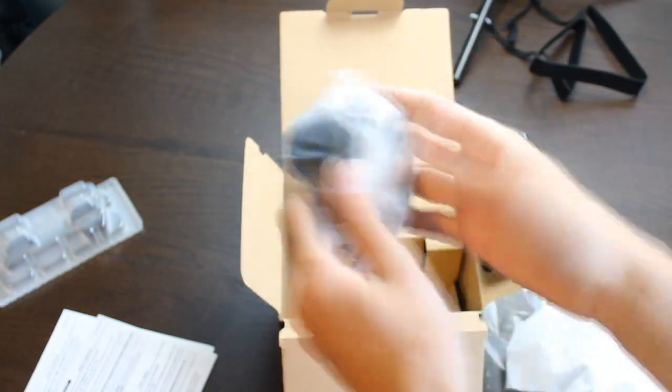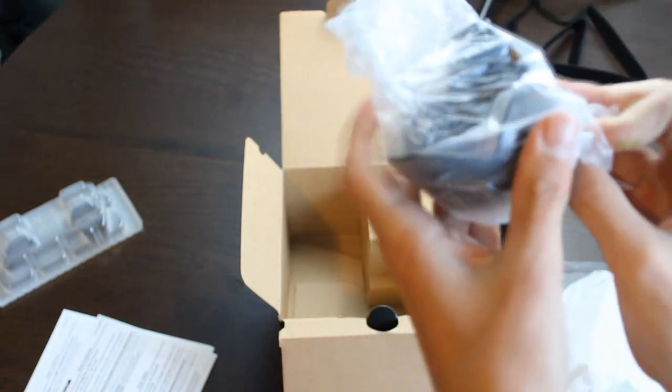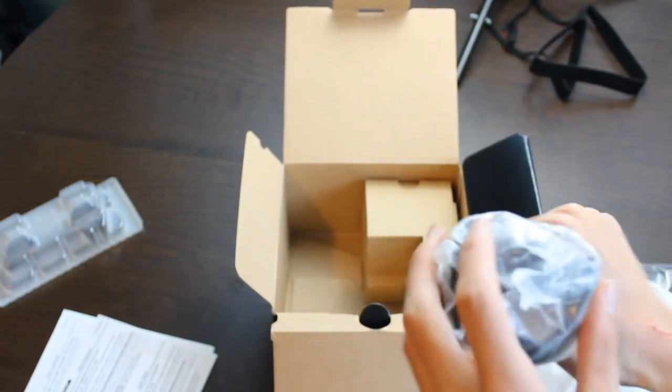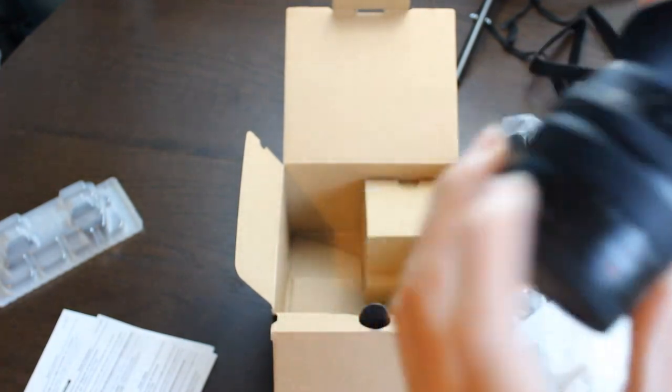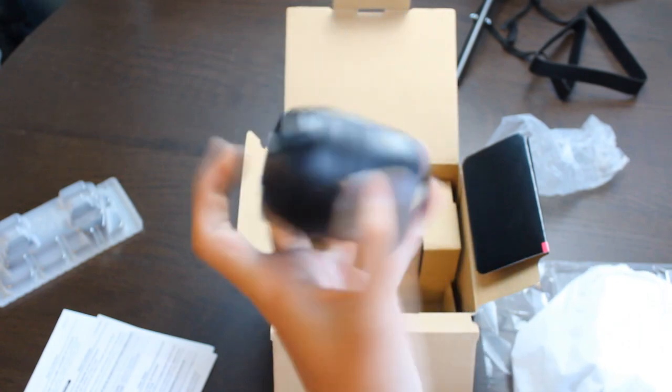It doesn't look quite as big if you're doing things out in public, so it's not quite as visible. It is between this and the G7X. I chose this over the Canon G7X just because I read better reviews on this. Looks like we got a little lens piece to make it look bigger — make us look more professional.